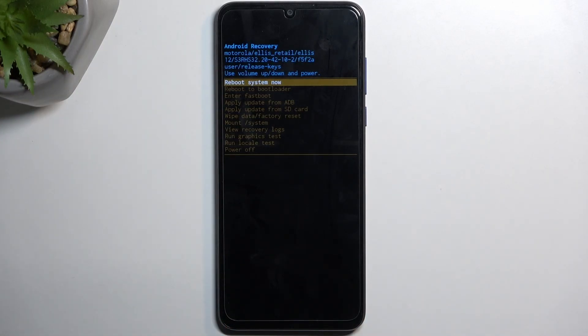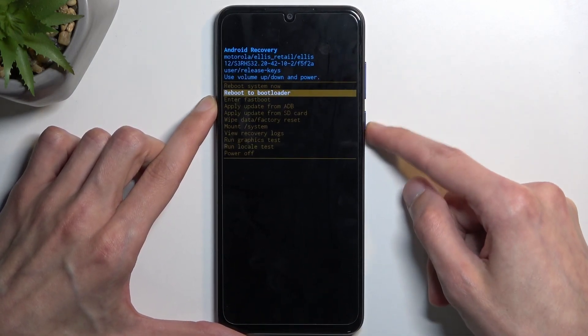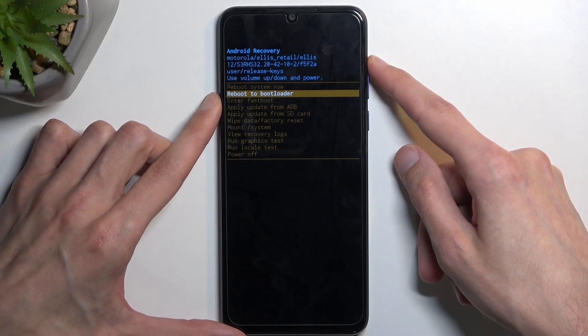As you can see, we are now in recovery mode. In here, we'll need to use the volume keys to navigate up and down, and the power key will be used to confirm whatever is selected.